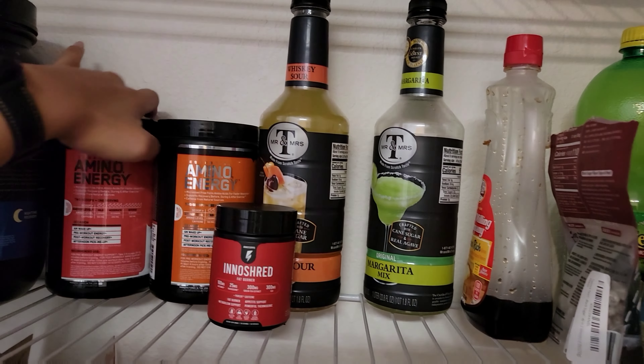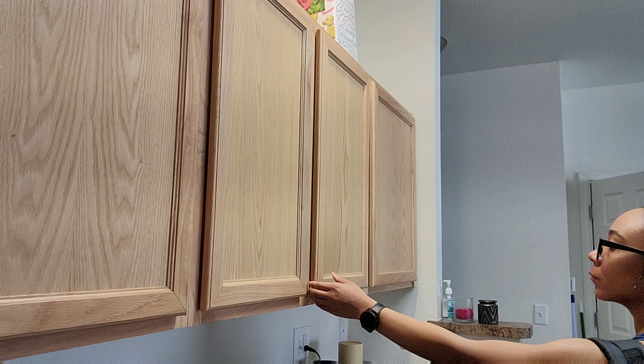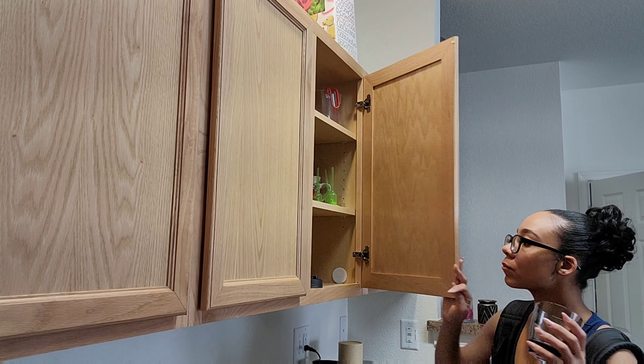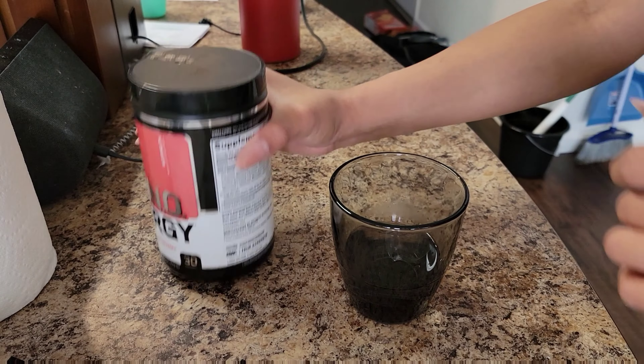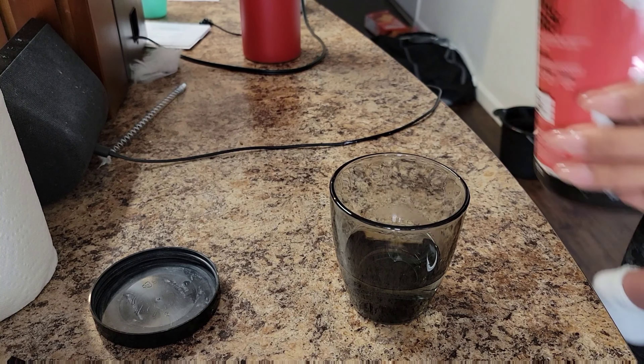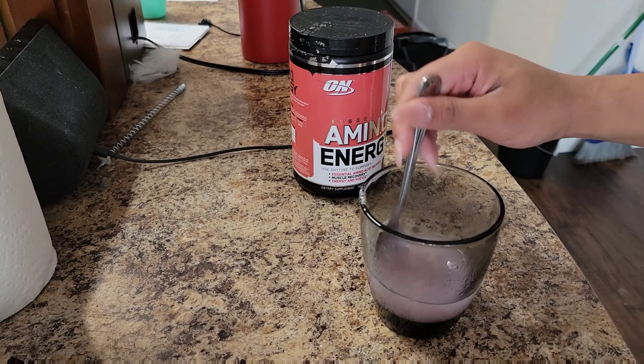Before we begin, I'm going to take my pre-workout. This one by Amino Energy is my favorite — watermelon flavor. What I like to do is take a small amount of water, put it in a cup, mix it up, and take it like a shot. I only take one scoop; you're usually supposed to take two with 10 ounces of water, but I don't really like to have too much caffeine, so this is my preferred method.